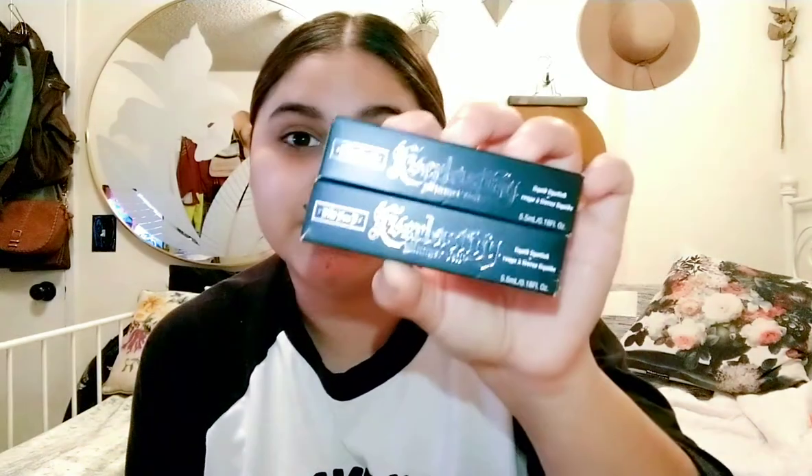Next thing I got were these — these are the Kat Von D Glimmer Veils. They're liquid lipsticks. I thought they were like just glitter toppers, kind of like the Lime Crime ones. But these are actually liquid lipsticks, so they dry down. I got two of these.